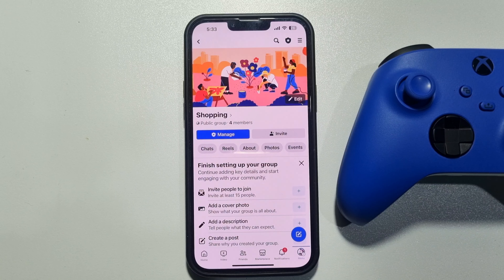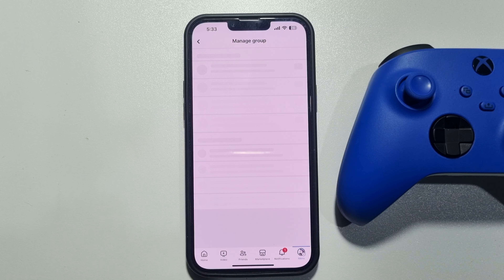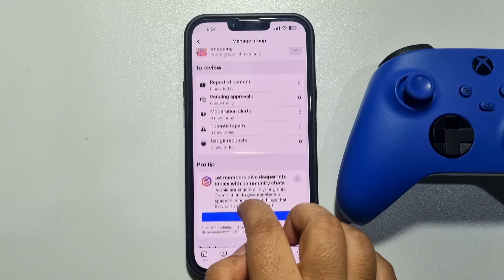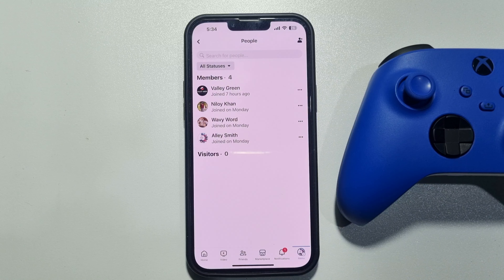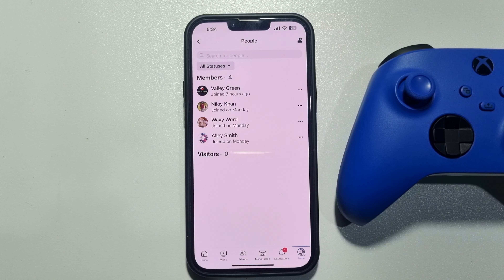First of all, make sure you are the owner of the group or a moderator. Now open the group, tap on Manage, scroll down and tap on People — here you will get all group members.